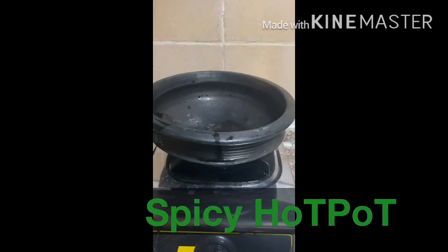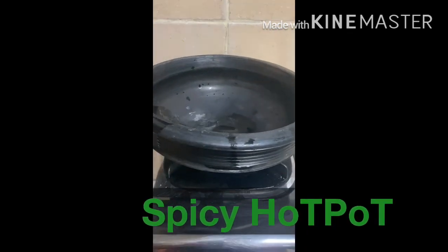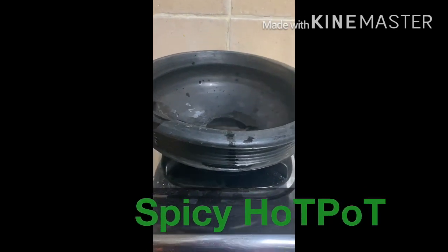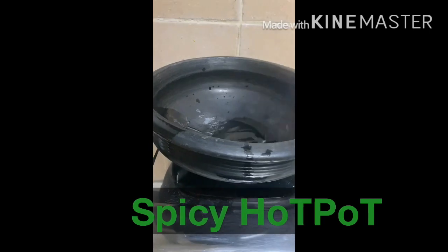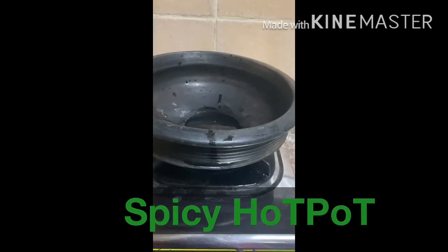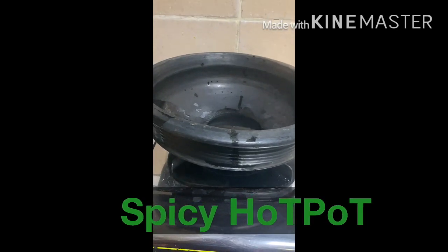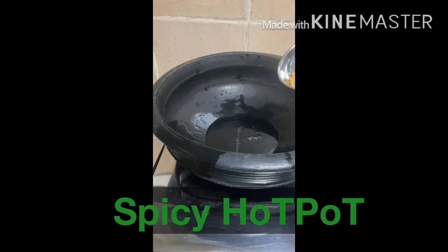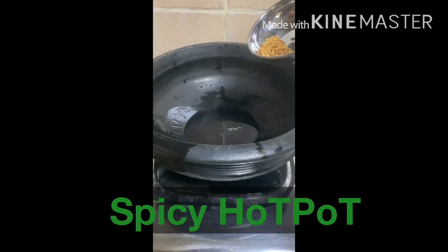Now we add 1 tablespoon of dried oil. Put 1 tablespoon of dried oil. Put the dried oil and salt down. It will be dried. The dried oil will be dried. Now we add 2 tablespoons of dried oil.